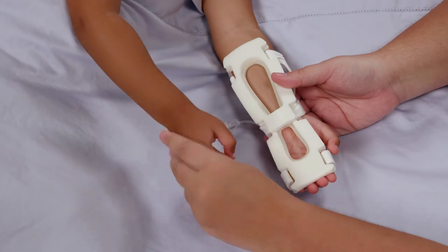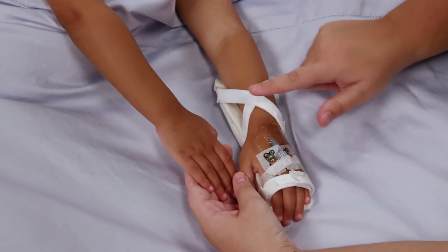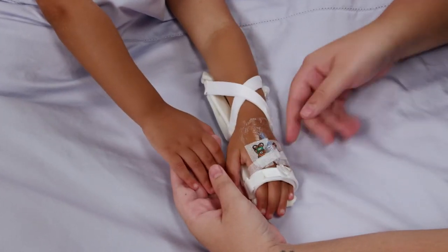It should feel soft, warm, and dry. Look at the site and check for signs of leaking IV fluid, and then compare the extremity to the opposite side to check for any swelling.